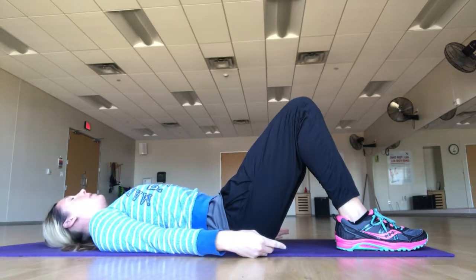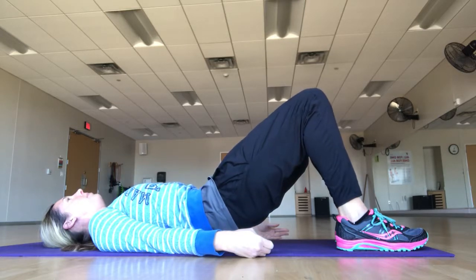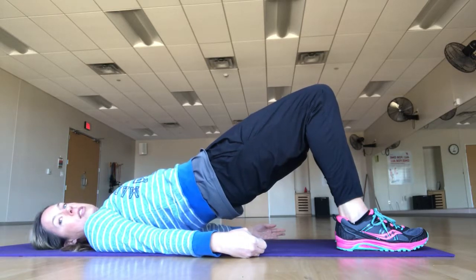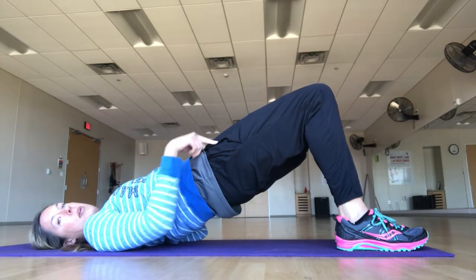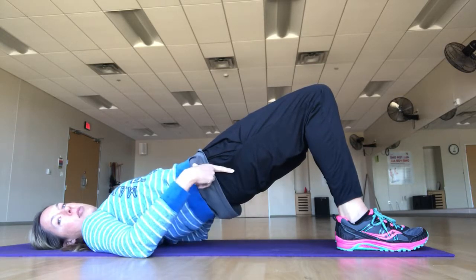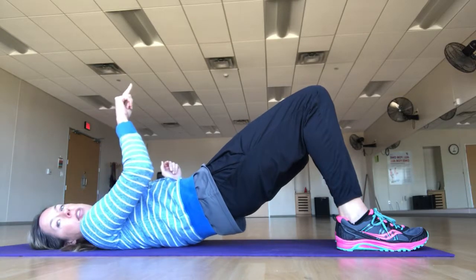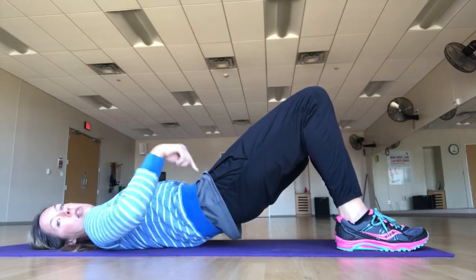Now we're going to expand into a Pilates bridge. Begin with that tilt, then start to peel the spine off the mat one piece at a time — be intentional about peeling it off like a piece of tape. Stop where your shoulders and knees are in one line. Make sure your ribs are not ahead of your pelvis; they should be in line with each other, and the tailbone is still tucked under. The pelvic tilt is the magic here. Take a breath, exhale, and place back down starting from the top.